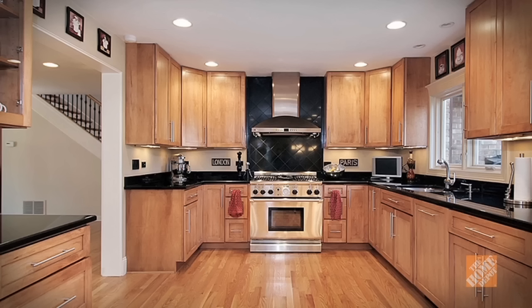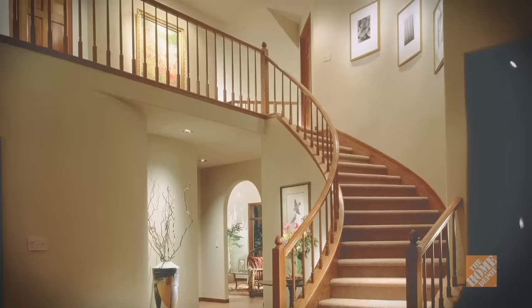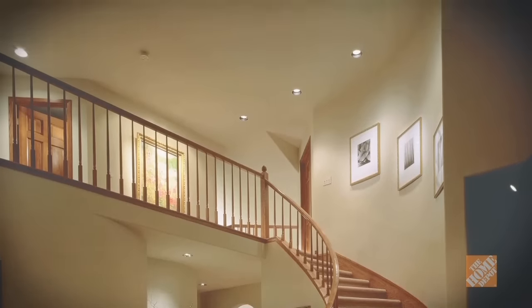Whether you're building a new home or renovating an old one, recessed lighting can be a key element in both the function and style of any space. Recessed lighting offers a clean, streamlined look in a home. It can increase the amount of light in a room, highlight artwork or other special features, and open up spaces so they look and feel bigger.